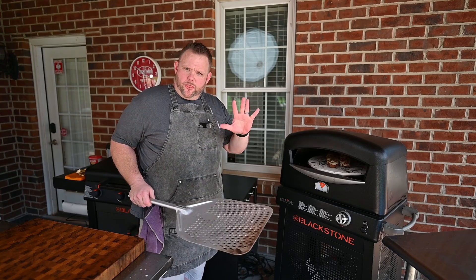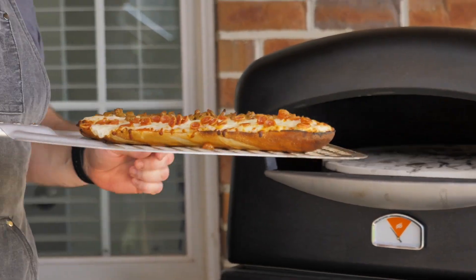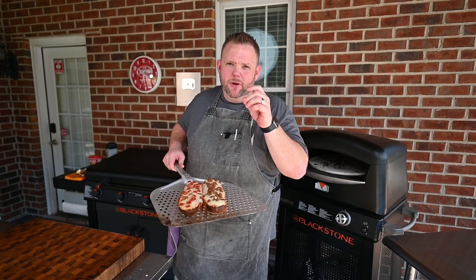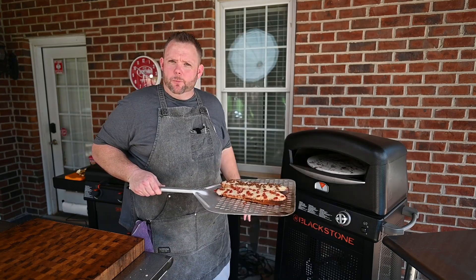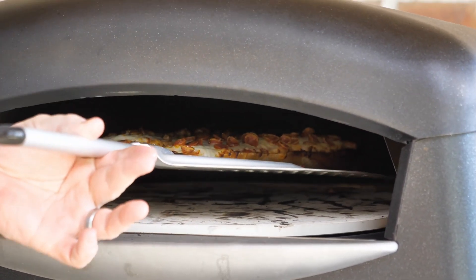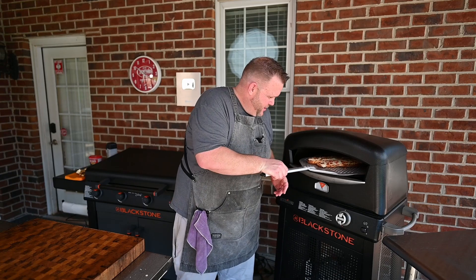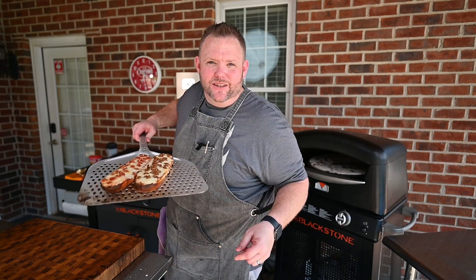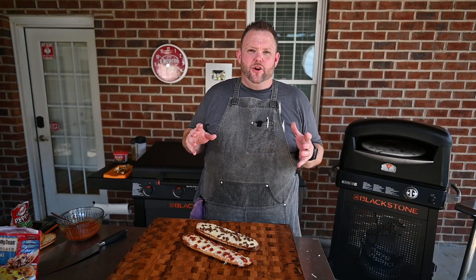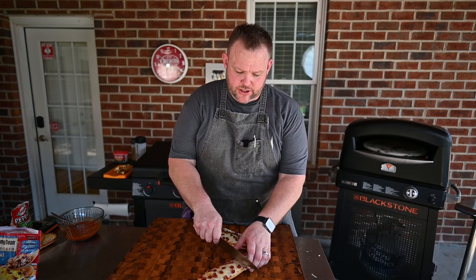It's been about three minutes — let's give our pizzas a look. Look at those beauties! Cheese is nice and melty. Now if you want the top maybe a little bit more crispy, or want to melt that cheese just a little bit more, the Blackstone pizza oven's got you covered — just bring it up to the top a little bit. Those little pepperonis are cupping up just nicely. It doesn't take long at all — literally five to eight minutes max.